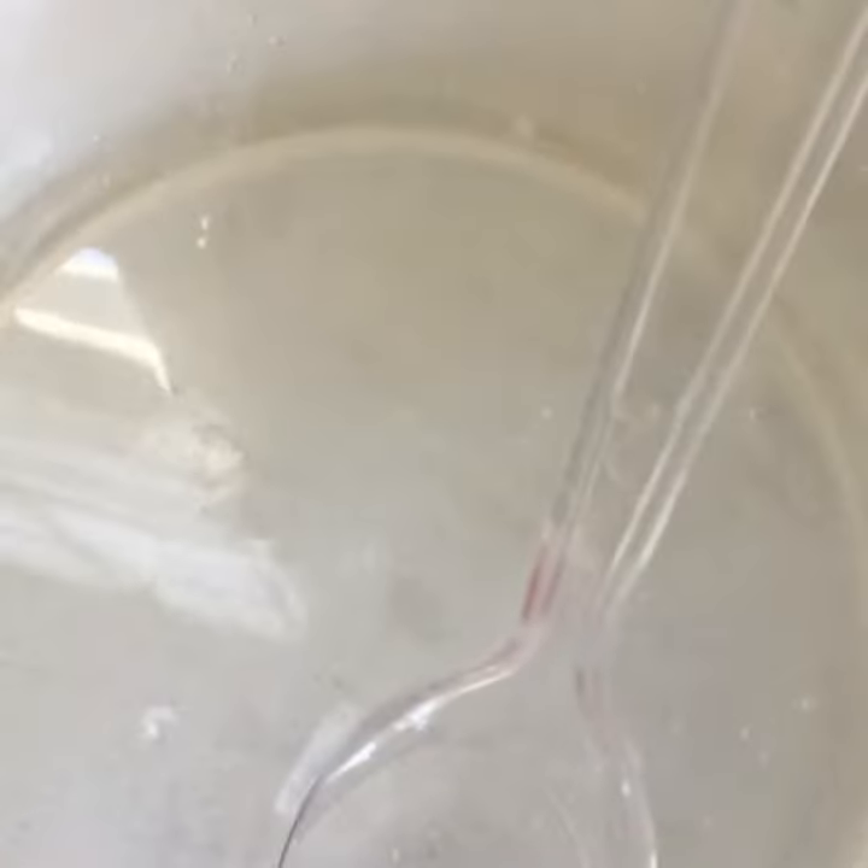Hello, so I've had a bowl full of contact solution, baking soda dissolved in water, and clear glue.